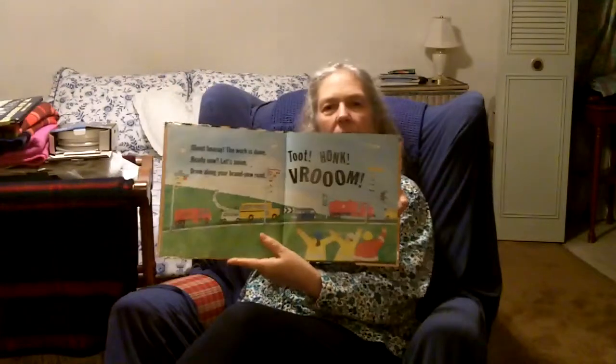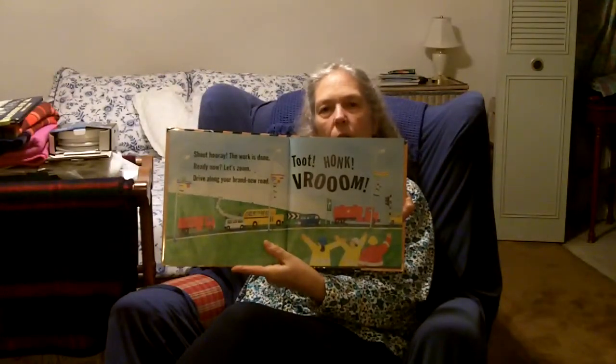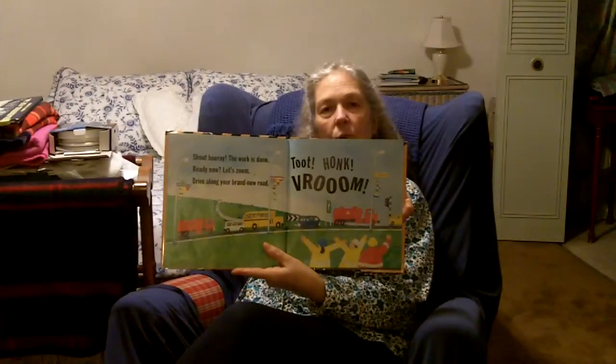Shout hooray! The work is done. Ready now? Let's zoom. Drive along your brand new road. Toot, honk, vroom. There we go — lots of cars and trucks driving on the brand new road.